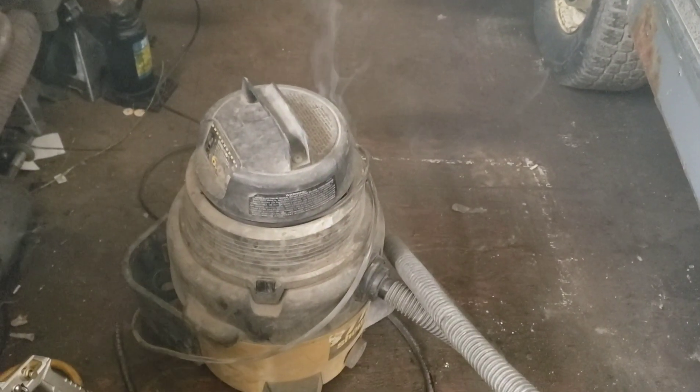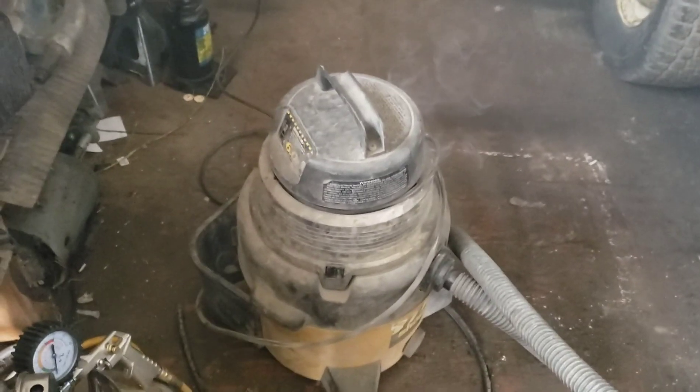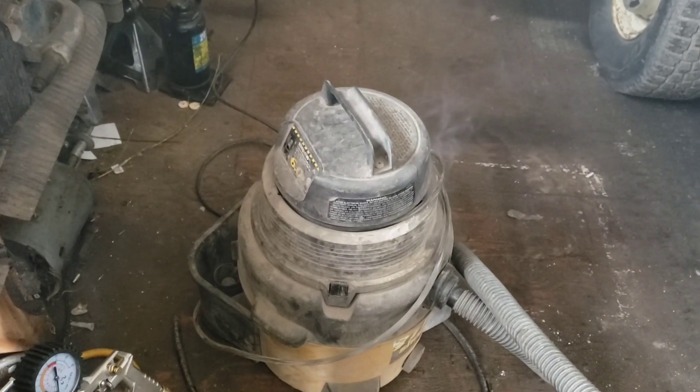I decided to vacuum all the glass out of this thing, and apparently I need a new vacuum — it vacuumed for about three seconds before it caught fire.